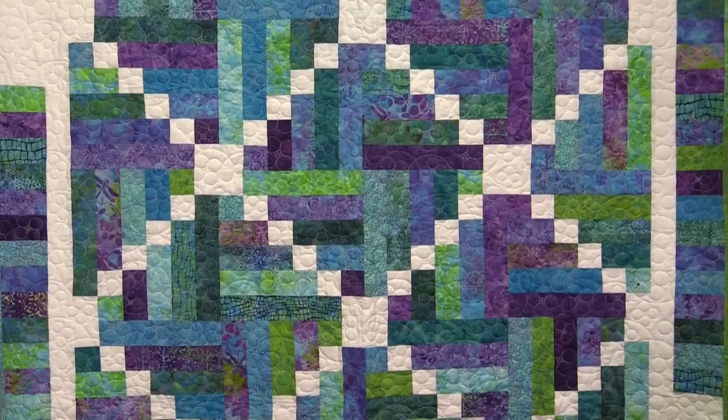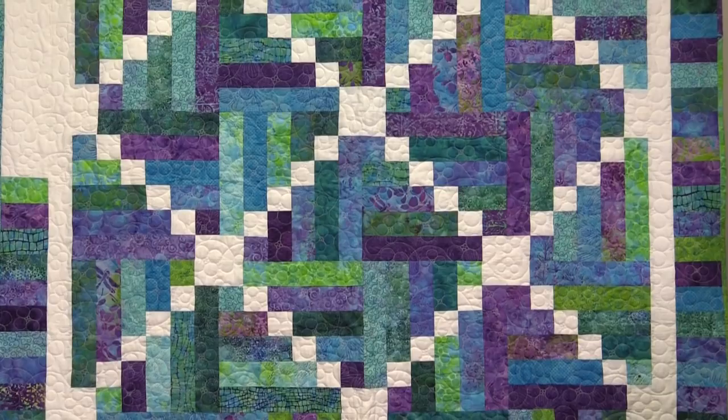Hi, I'm Jenny from the MSQC and I've got a really fun project for you today. Take a look at this quilt behind me. Isn't this gorgeous? I love these fabrics, I love the blues. It just makes me feel like summertime and sunshine.